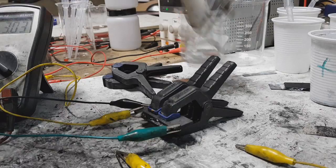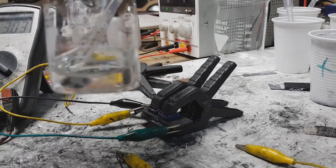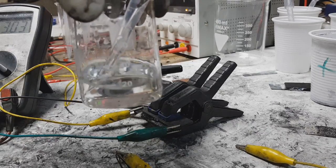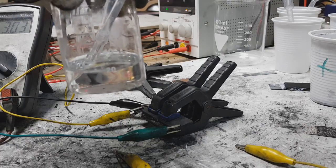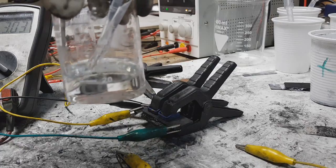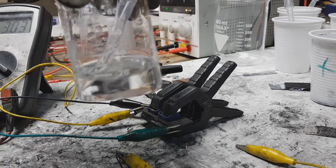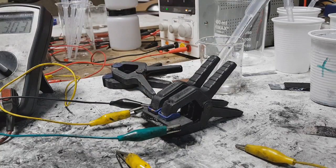So this electrolyte is this one. I mix together choline chloride, ethylene glycol and potassium chloride. And you get deep eutectic solvent. So deep eutectic solvent you can also use in batteries or super caps.